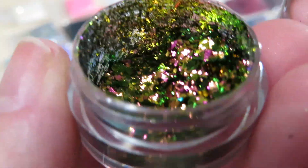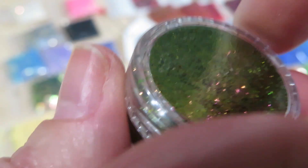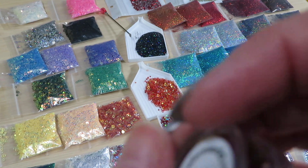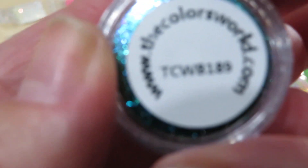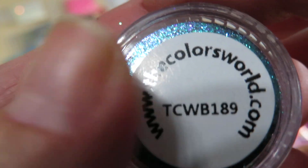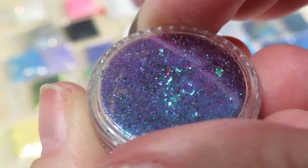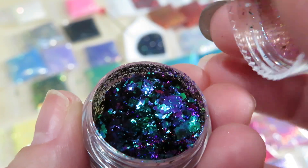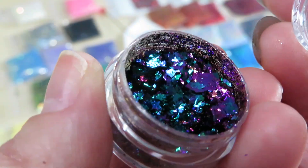I'm drooling over it — it's so pretty! Sonia, thank you so much, you spoiled me girl! I cannot thank you enough. This is so beautiful — 189. And this is the last jar for our pigments and flakes.